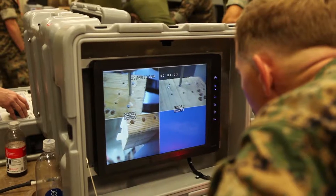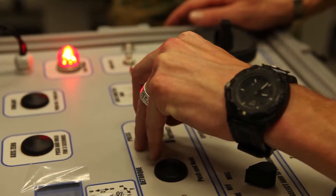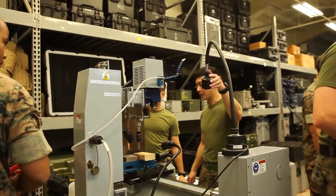It gives us the ability to exploit not only foreign ordnance but US ordnance as well, to help protect us and people in the field later on.